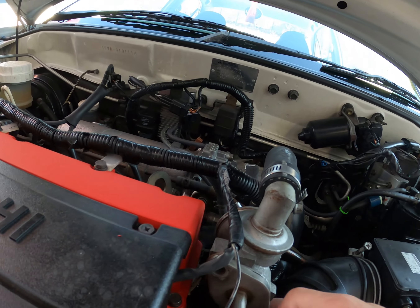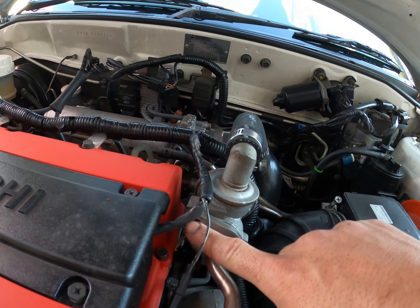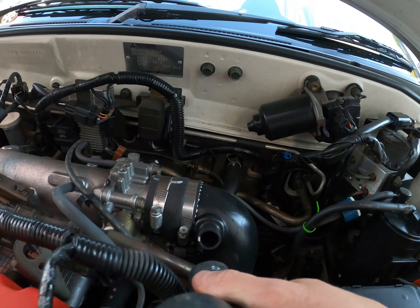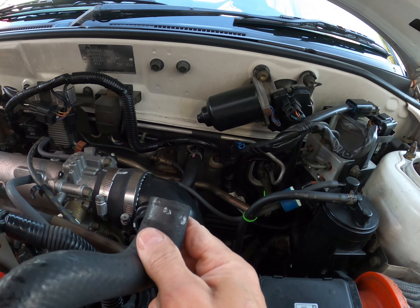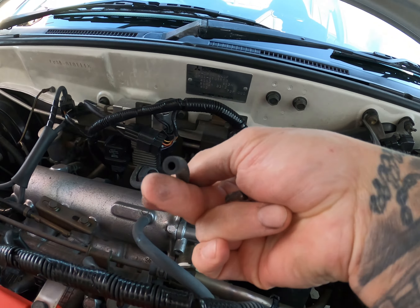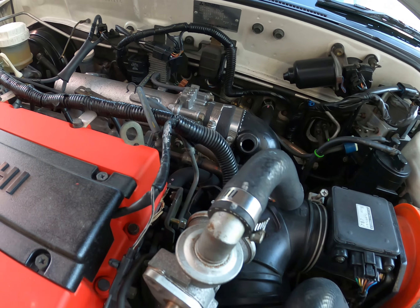We're doing an EGR delete on an Evo 6. I've already taken it apart — I didn't start the video from the very beginning, but I'm going to take you through the entire process. What you're going to need is a 24 spanner, a 12 spanner, and a size 10.